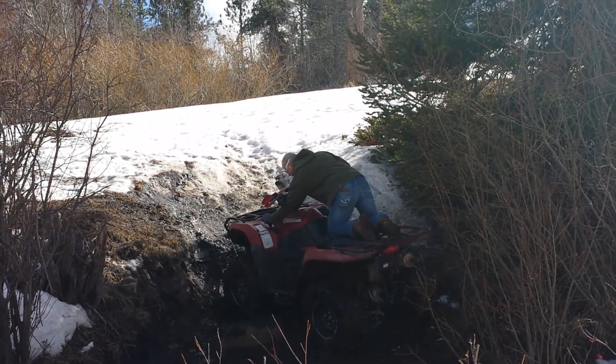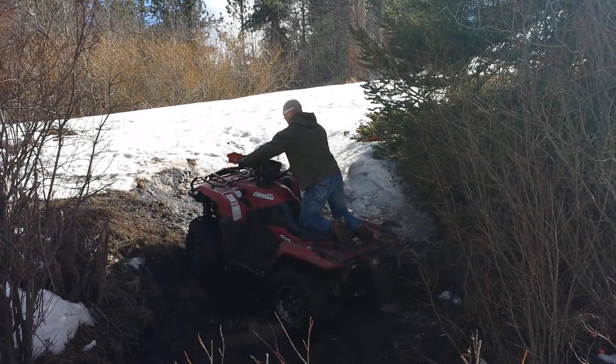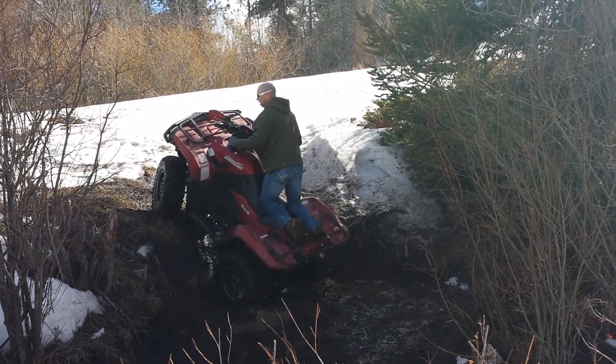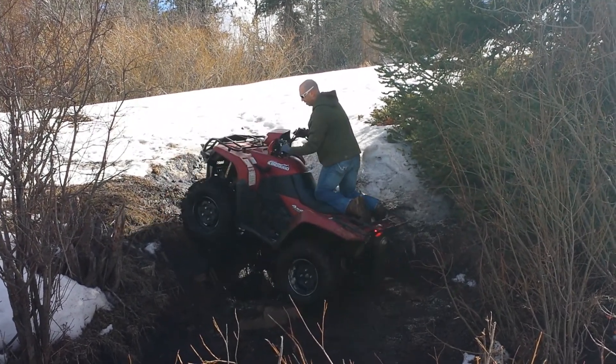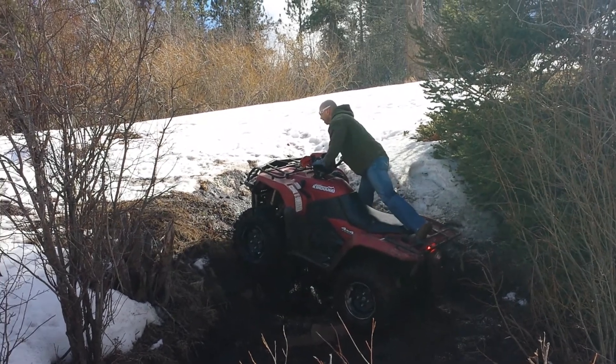Yeah, go right there — kind of angle that way. Watch it, it'll flick it to the left. Oh, you can hit that — if you hit that hard you'll have it. I'll shut up being your commentator. Get it, mud dauber.